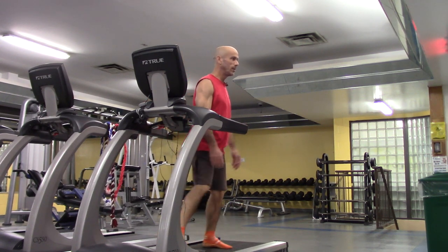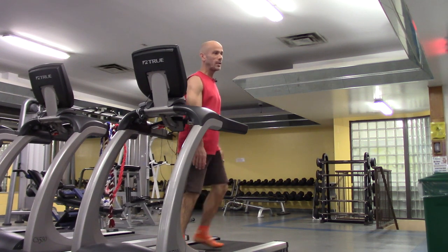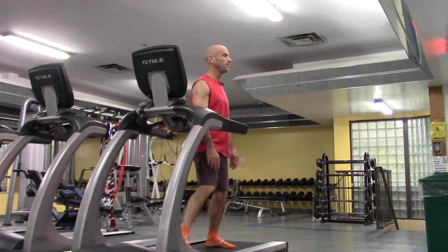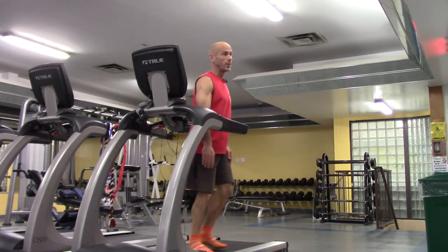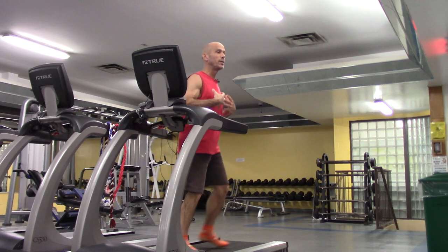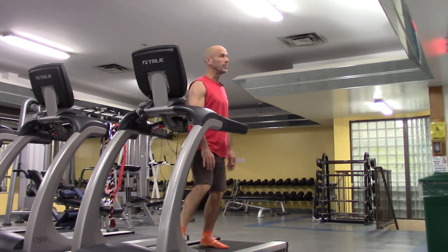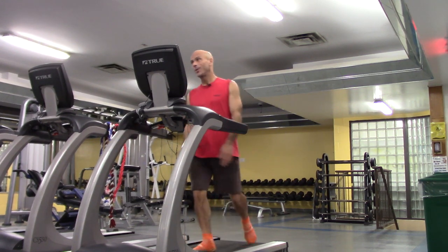Now sideways — 30 seconds on each side like we did with the warm-up, but now it's a little bit faster. My heart rate is going to increase, which is the goal of cardiovascular exercise — to train the heart and the lungs so that they're stronger and better capable for life.